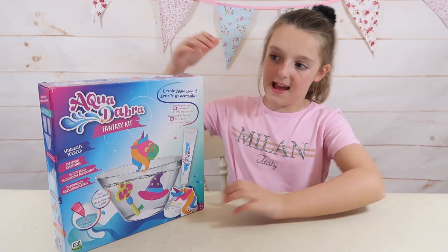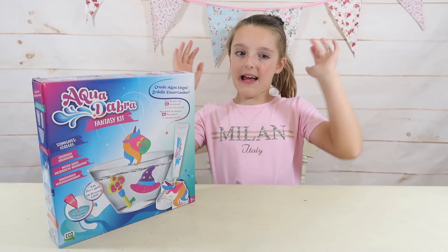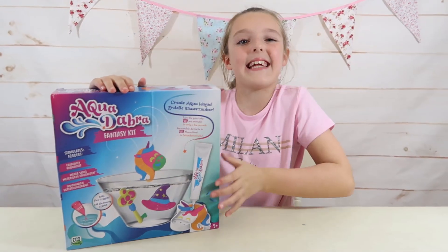Hi guys, look what I have today — it's this Aquadabra Fantasy Unicorn Kit. This is also available in the Aquadabra Fantasy Frog Kit and the Aquadabra Aquarium. Now let's open it up and I'll see you guys in a sec.